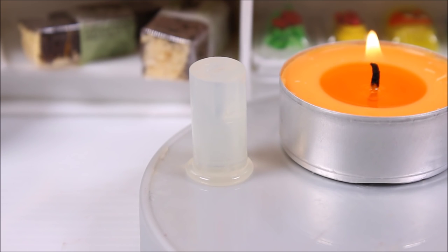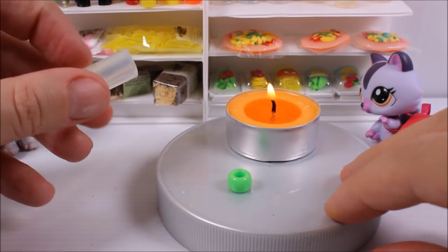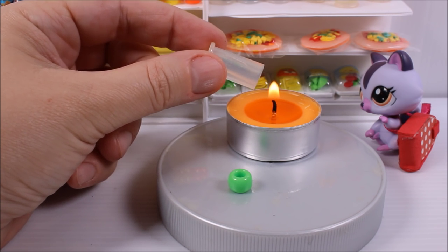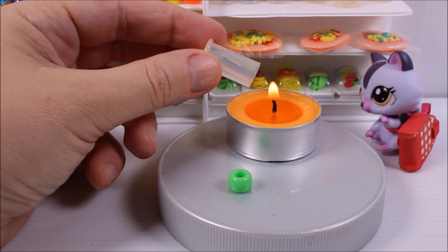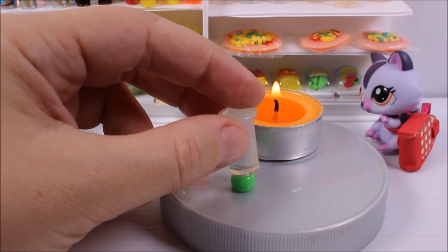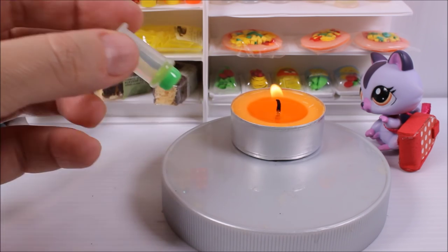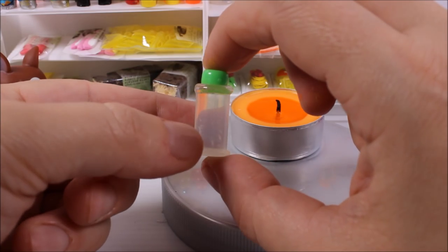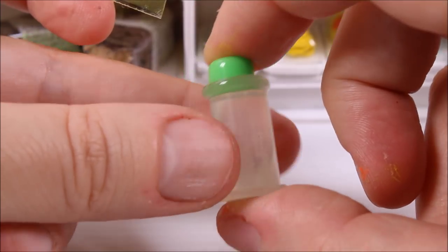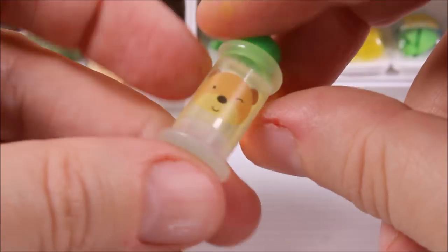Take a pony bead and the glue stick, and melt it at the top in the same manner as before. Now that the glue has melted, press the glue stick on top of the pony bead — a ring is shaped at the top. Then glue a cute sticker on the top of it.